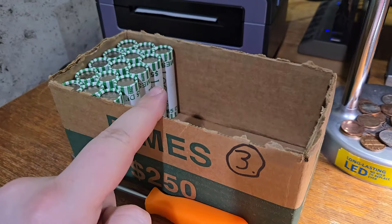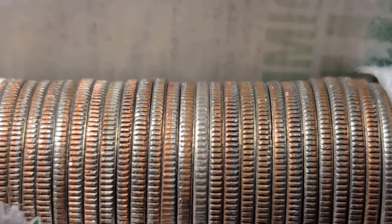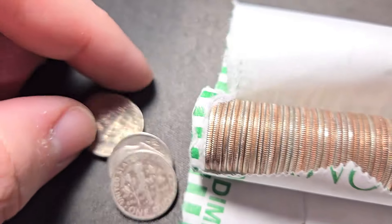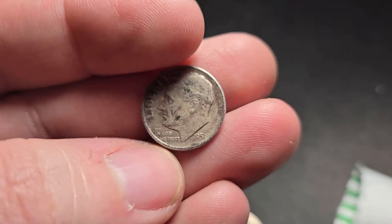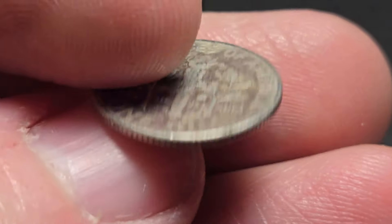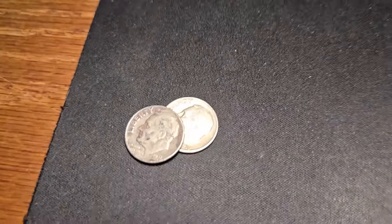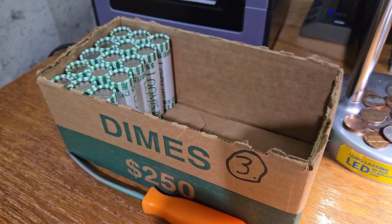Roll 35 of box three — I'm seeing another silver edge, guys. I'm happy we're finding some silver. Let's see what it is. It's going to be a Rosy again, Denver mint mark, another older one. 1951, out of Denver. Silver dime number two for box three. 15 rolls left in box three. Let's keep on digging.